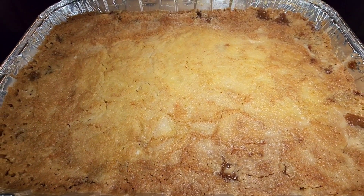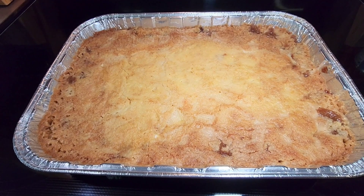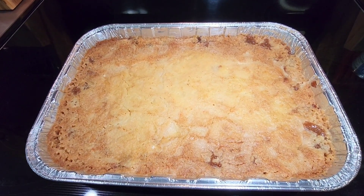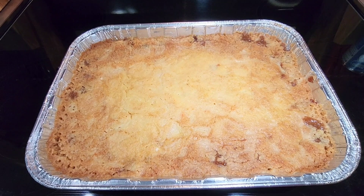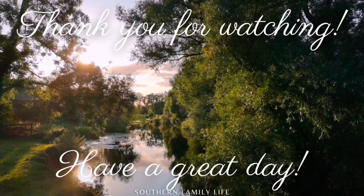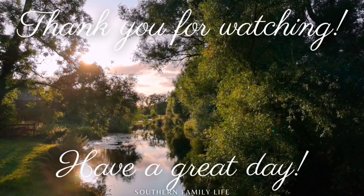This is what it looks like when it comes out of the oven — this is actually the second one I made, which is why it's in a different baking dish. Oh my gosh, this is so good, and to take it to the next level add some vanilla ice cream and then it's beyond delicious. That's it for today's video — I hope you all enjoyed it. Thank you so much for watching and I hope you all have a great day.